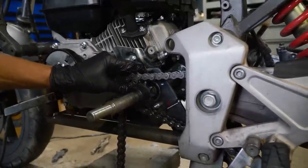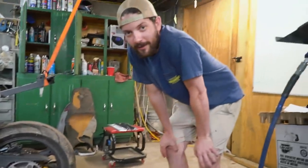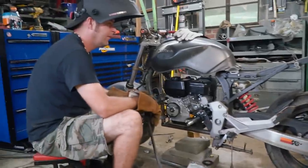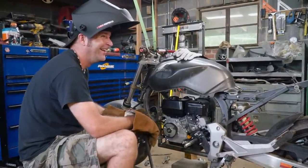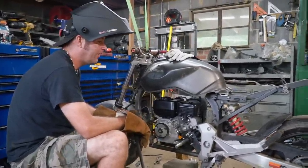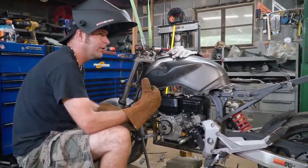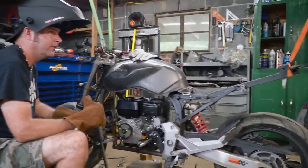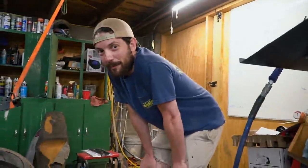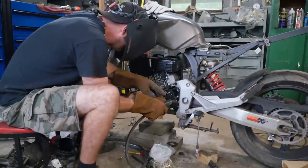Man, we're getting closer. What do you think the governed 3600 RPM top speed is going to be? Well, the speedometer is not going to work since it's a bigger ratio, but we've got the speed app — we have technology. With this gear ratio, I bet we'll be able to hit 40 easy. It's going to be a cruiser, man. And we do have front and rear brakes, so it should be able to stop. Let's weld it up.